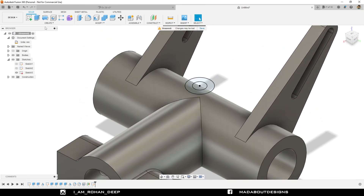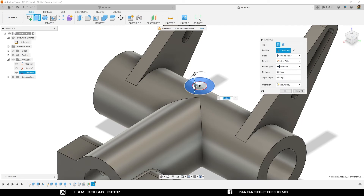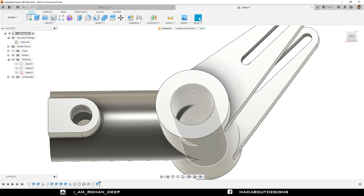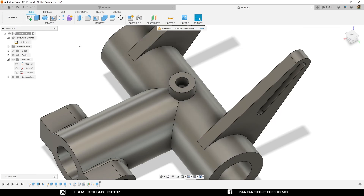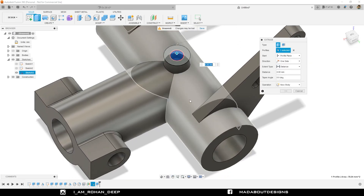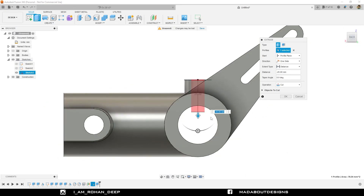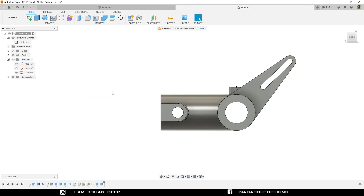Go to the extrude command. Select this outer circle and drag it downward up to minus 15 millimeter. Set the operation to Join and click OK. I need to create another hole here. So turn on the visibility of sketch three. Go to the extrude command again, select this inner circular profile, drag it downward up to minus 25 millimeter. Set the operation to Cut and click OK. Hide sketch three. Here is our figure ready. We have successfully created the hole on the upper side.